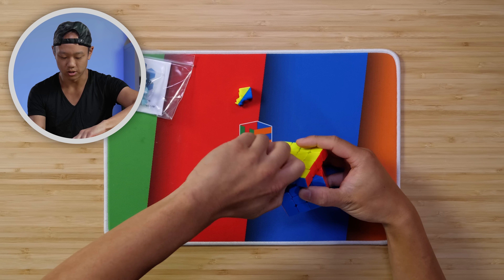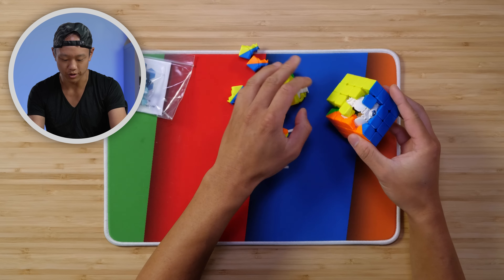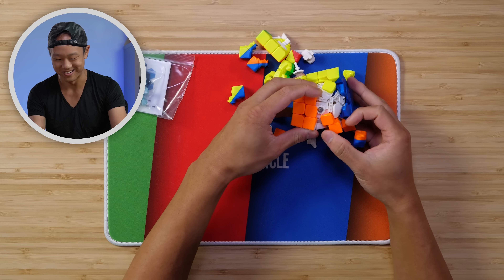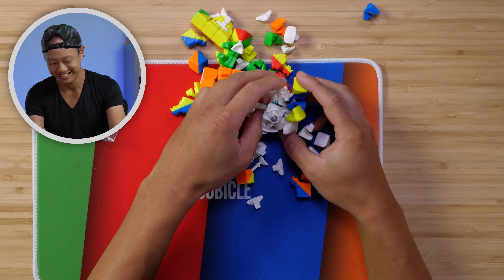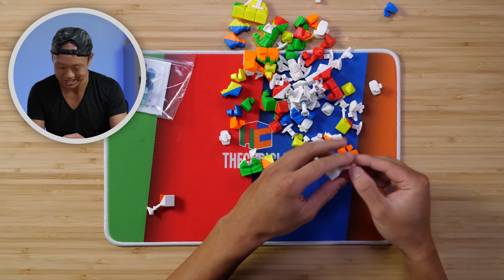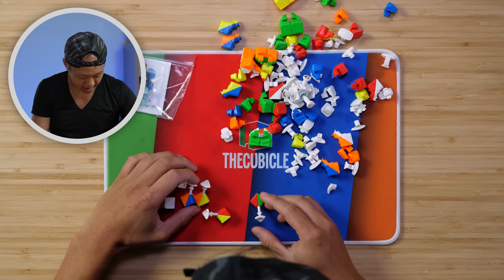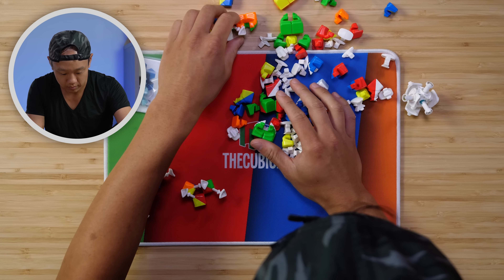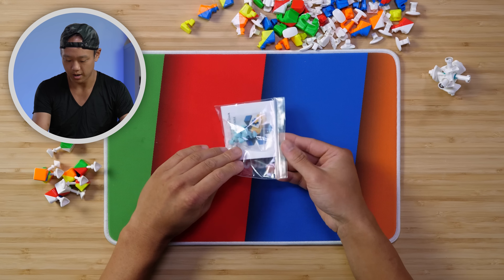You take out the edge piece and then you can start taking out the cube, and then the whole thing just comes apart. Now we're going to find all the corner pieces and magnetize them. We have seven here, so there should be one more — here we go. Here are all the corner pieces.